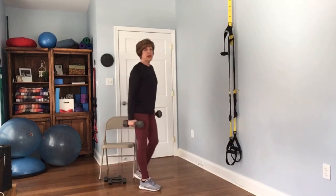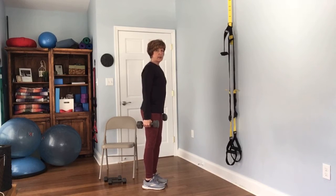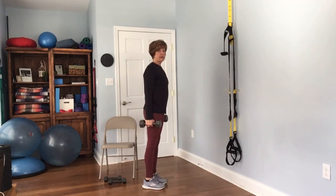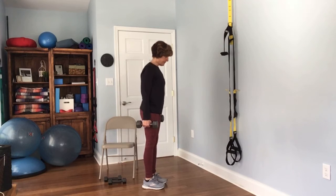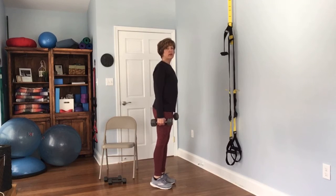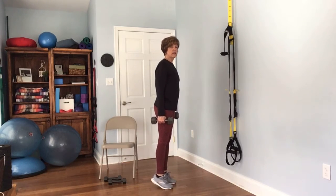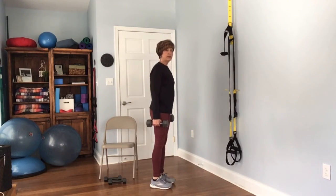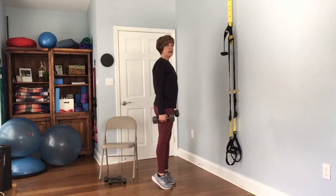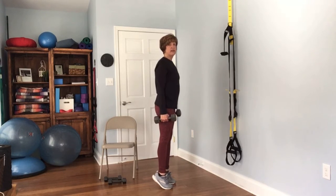The last thing we have is lower body — just for the calves. It's a good balance thing. Hold on to your weights, light or heavy, and just lift your heels up and down. Complete 12 reps.